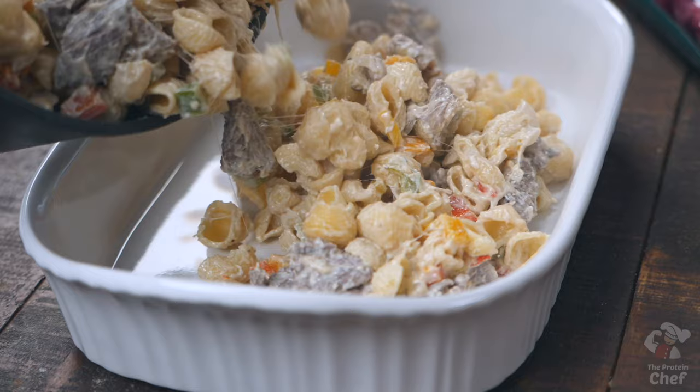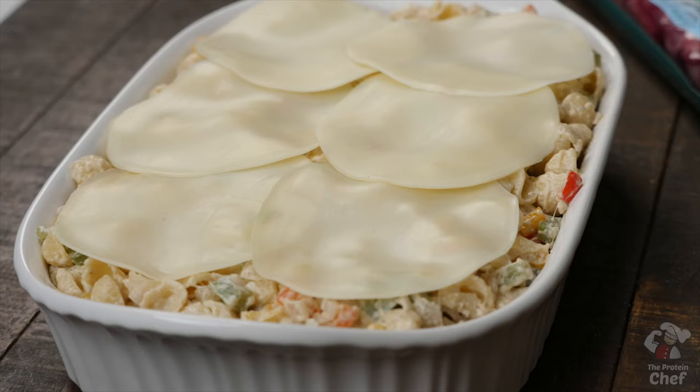Take out a casserole or oven-safe dish and add your mix into it. Top it with six thin slices of provolone and put it into the oven on 350 for around 15 to 20 minutes, or until it looks like this.